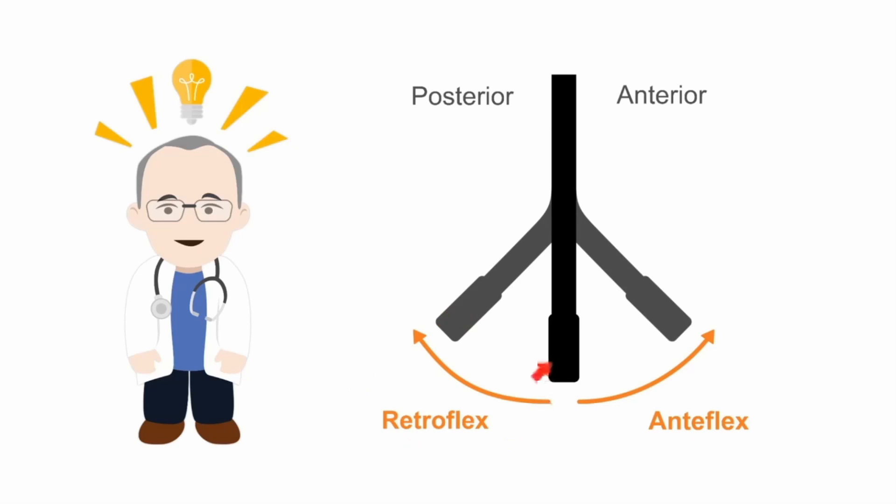The problem with retroflexing the tip of the probe is that we start to lose contact with the anterior wall of the esophagus, so image quality can start to deteriorate. Sometimes we have to accept a compromise between the amount of retroflexion we apply to optimise the image, without deteriorating the overall quality by losing probe contact.